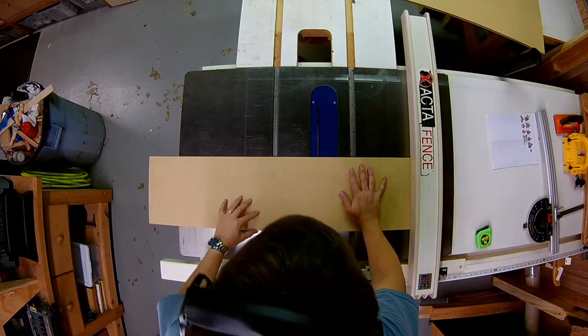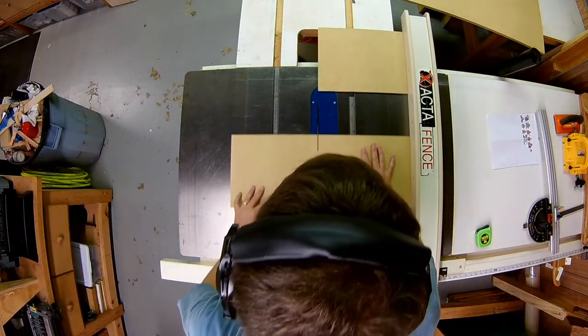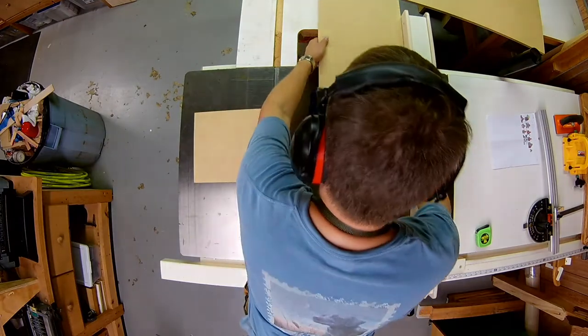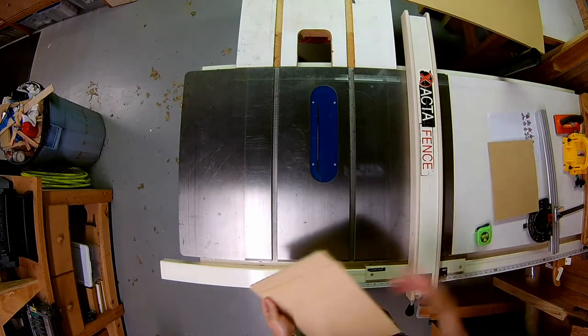Starting on the table saw, I take the MDF and cut it into two pieces. All these pieces are going to be identical because I'm going to flatten the same place on the CNC. The reality is I made a bunch of these, but these were the first two that I did.